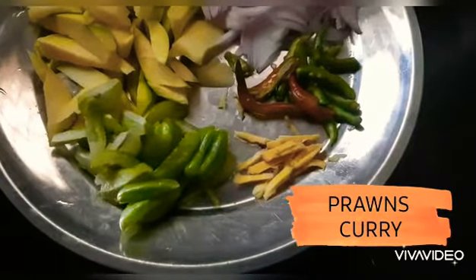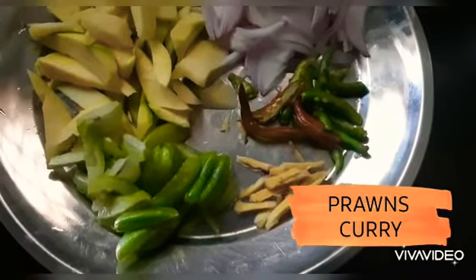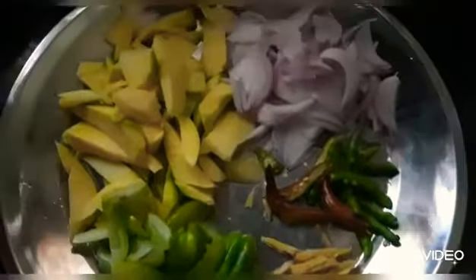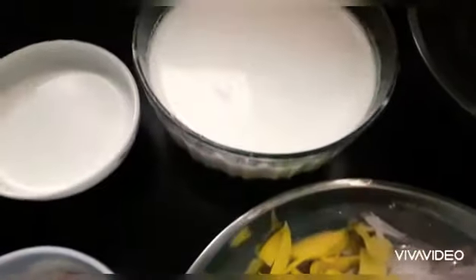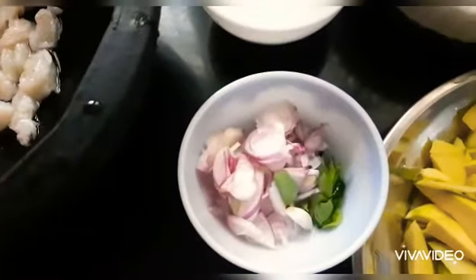Now we are going to cook a small dish. I am going to use a small dish for my knife. I will cook the dish for a half inch, and I will cook the dish in the same way.